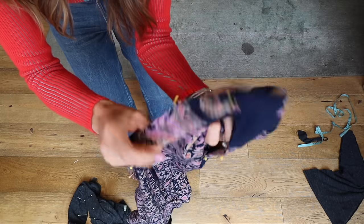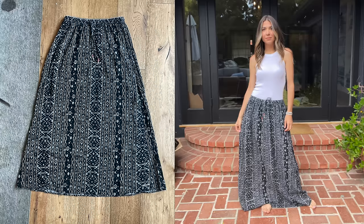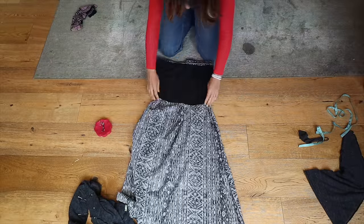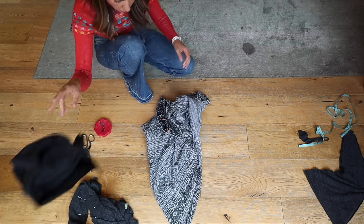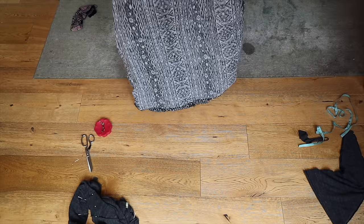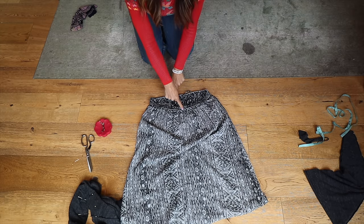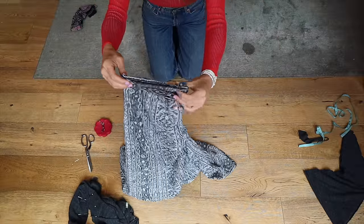Now let's move on to the Billabong skirt. I'll flip it inside out — it actually had a little slip inside so I'm cutting that out, it's not necessary. I make sure the drawstring in the front is centered and my side seams are lined up. Here's the trick to making the front rise shorter than the back rise: grab it offset, kind of hang it down, then fold it in half — so when you cut, you're automatically cutting the front rise shorter.